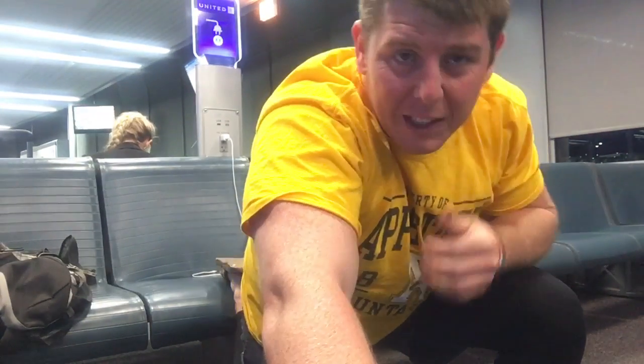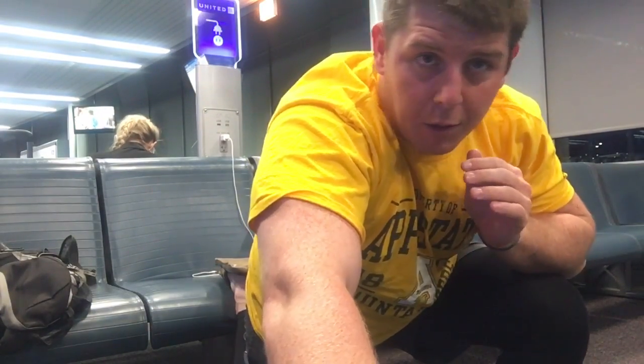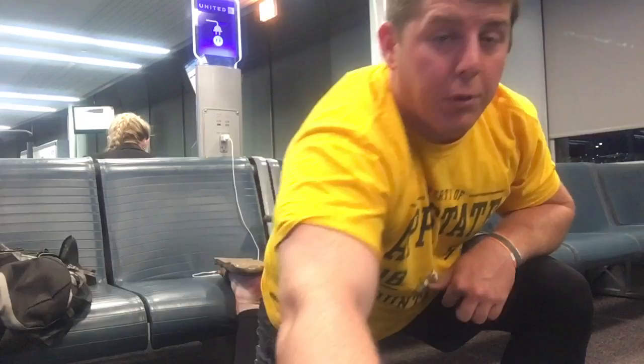So I'm here in the Chicago airport, and if you want to get in one stretch — this is just one that you could do in between your flights or your travel, whatever you're doing — to help save your hips, save your back, save everything: hit this couch stretch.